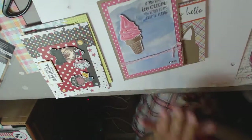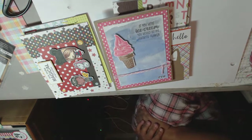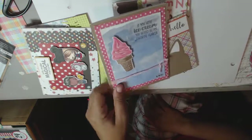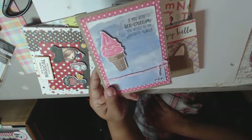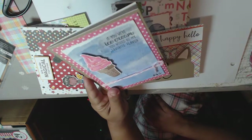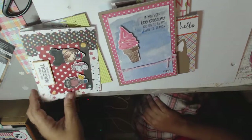I used some new product that I had gotten from Sunny Studios right here. I used watercolor paper and just kind of spread the blue across there. The ice cream has some stickles on there and it's a simple card, but pretty cute.